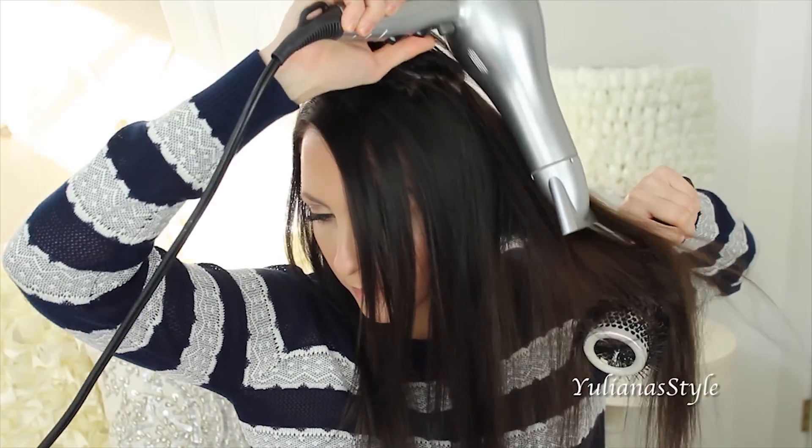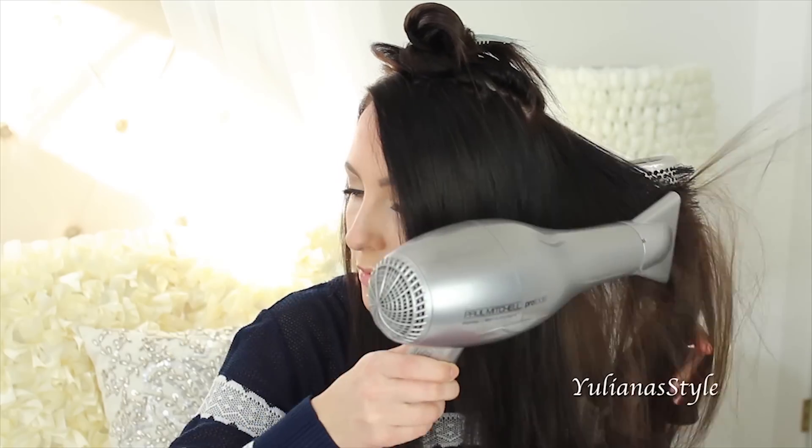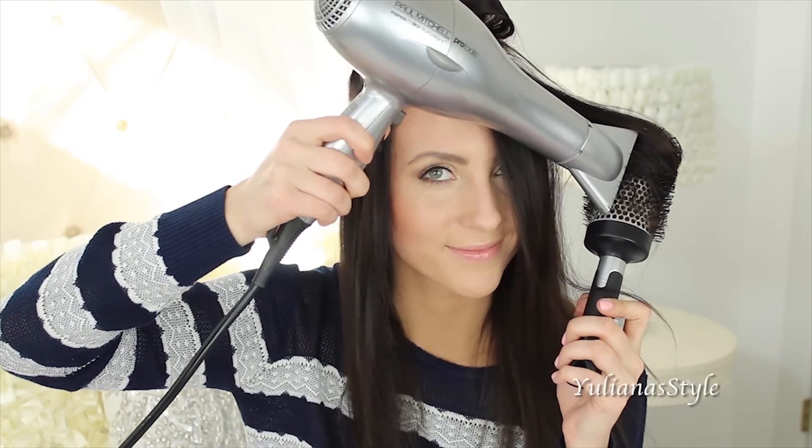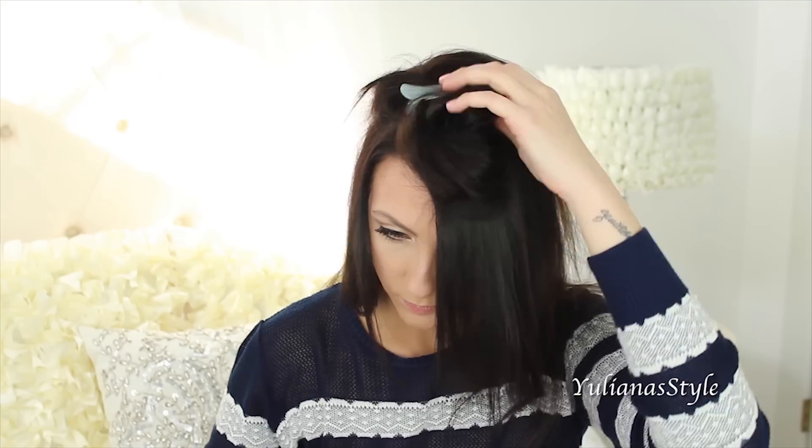The easiest way to get to the back part is to split it into two sections and bring them to the front. Now that the back section of my hair is dry, I'm going to start on the top part.